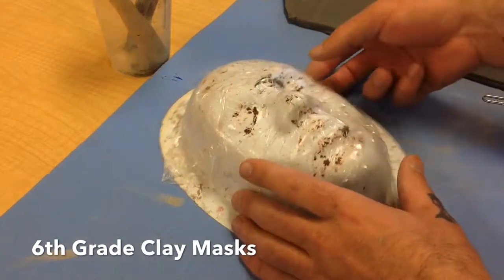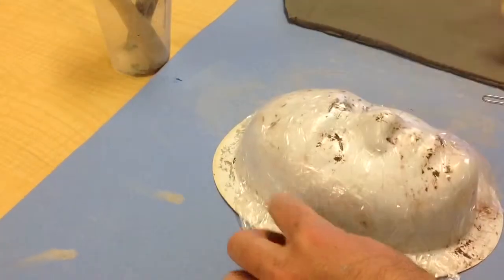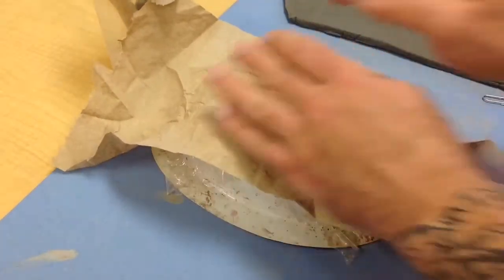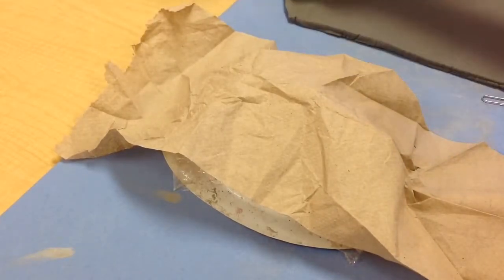Hey sixth grade. When you guys are ready to start working on your masks, two things to make sure you've got on your mold. You need a piece of plastic wrap on top, and then on top of that plastic wrap you need a piece of paper towel. That's going to ensure that as these things dry they don't stick to that plastic mold and they pop off easy.